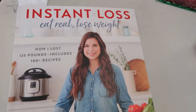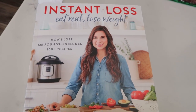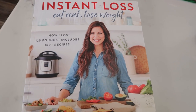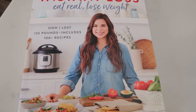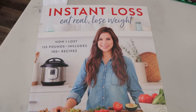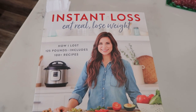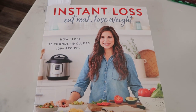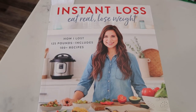This is the cookbook I got this recipe out of. If you follow my channel, you know I've used this cookbook a ton. This is the Instant Loss: Eat Real Food, Lose Weight from Brittany Williams — she's lost over 125 pounds and has fantastic recipes. A lot of them are in the Instant Pot, but you can always make this on the stove if you don't have one. Highly recommend this cookbook — I'll link it down below. I just bought it off Amazon.